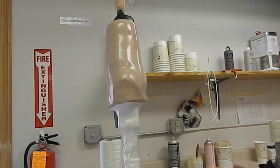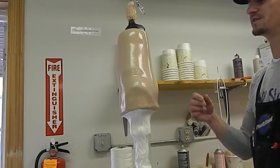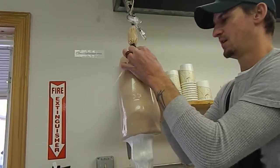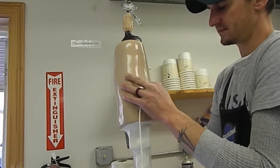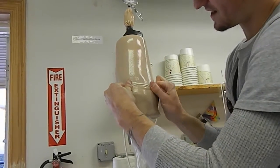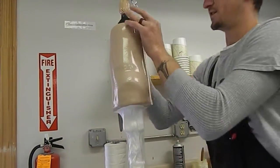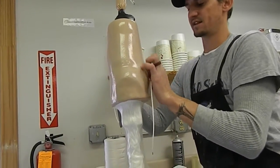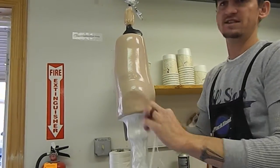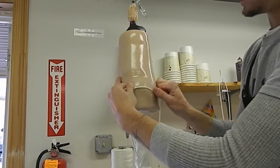Before my resin starts setting off, I'm going to draw as much resin as I can outside of my trim lines, because all the resin is ever doing is holding your layup together. It only needs so much for that. So the less resin you have, the less weight you have.